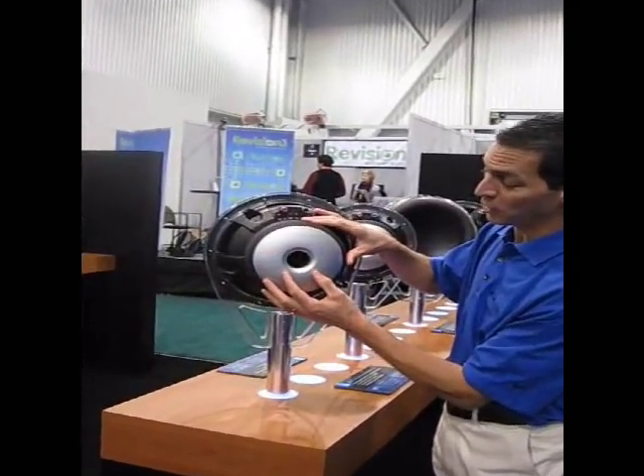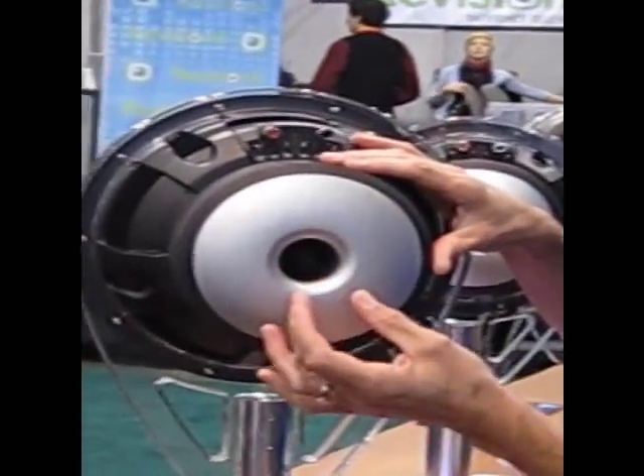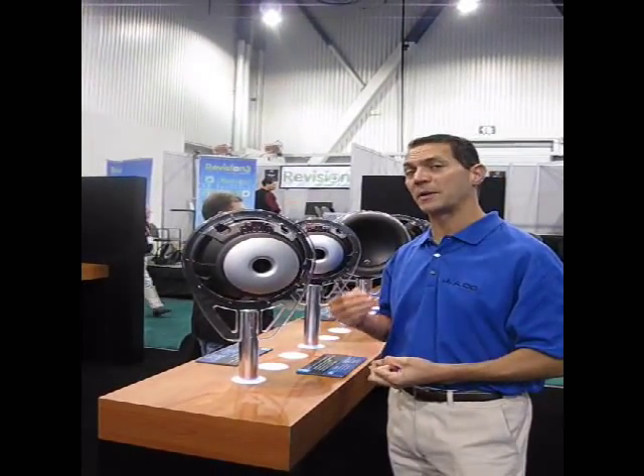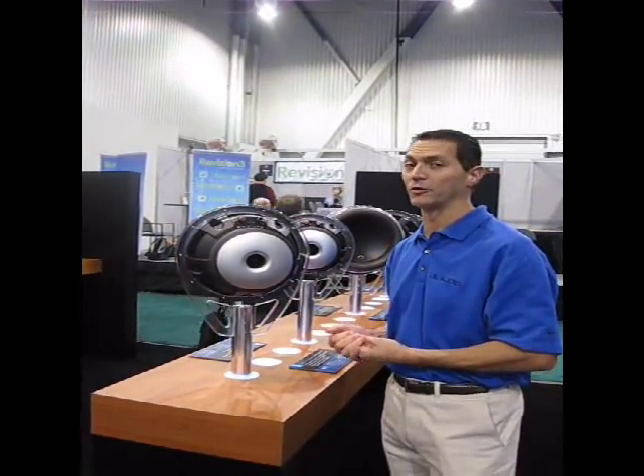If you zoom in and get a good focus on what's going on in the center of the back plate, you'll notice there's a small bullet-like structure. This is a new patented technology that we've developed to further improve the cooling circuit of the speaker, to not only make the product even more reliable but to make it sound even better at those high listening levels.